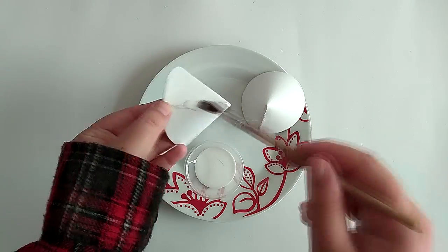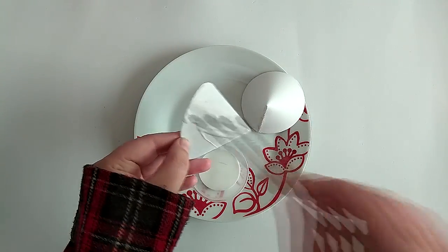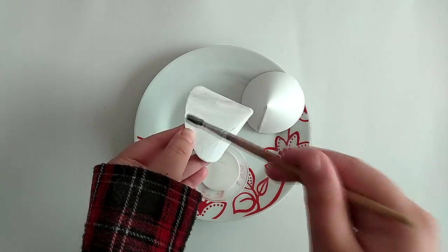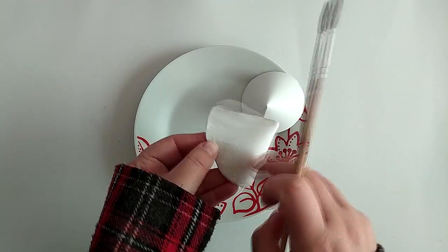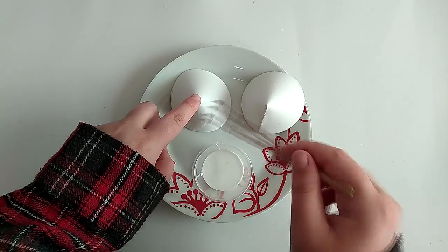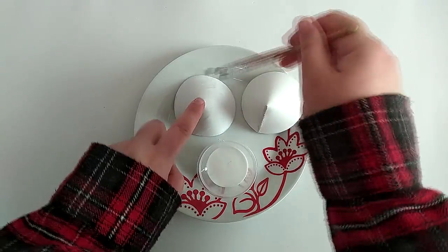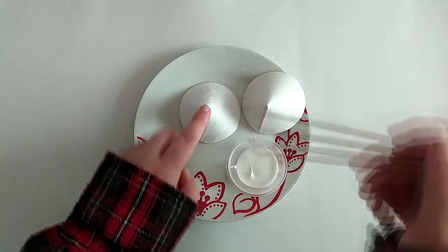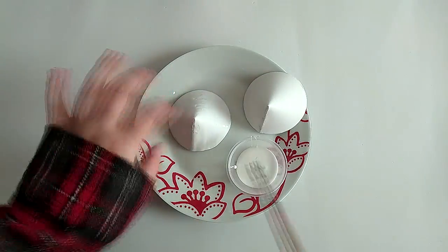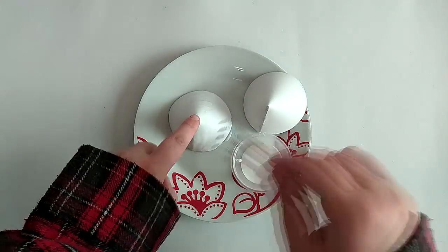Now it's time to prime. I used white glue to cover the entire parts. I usually thin my glue with water for a smoother application, but this time I didn't, because I wanted the EVA foam to become as sturdy as possible after drying. I skipped primer on the decorative parts because I needed them to be malleable so I could glue them to the mains later.